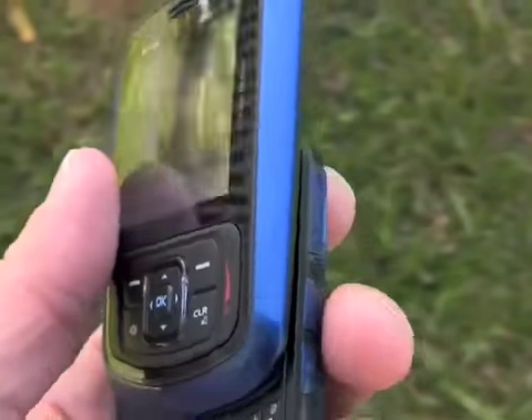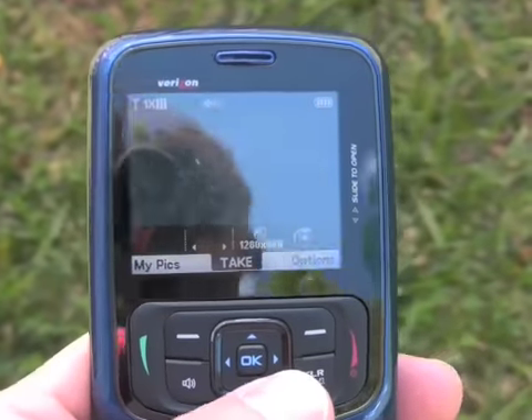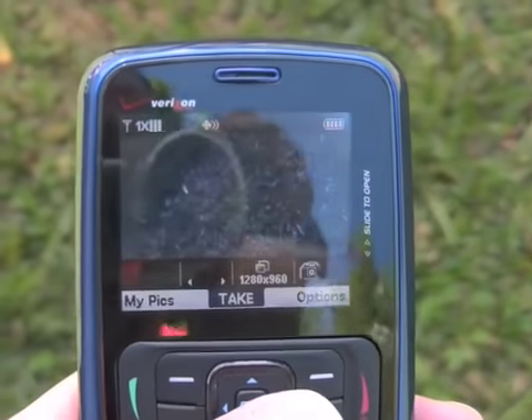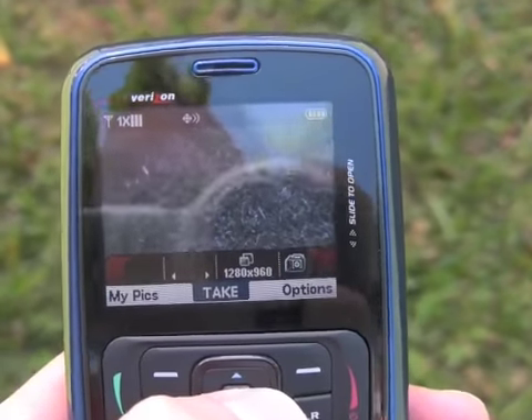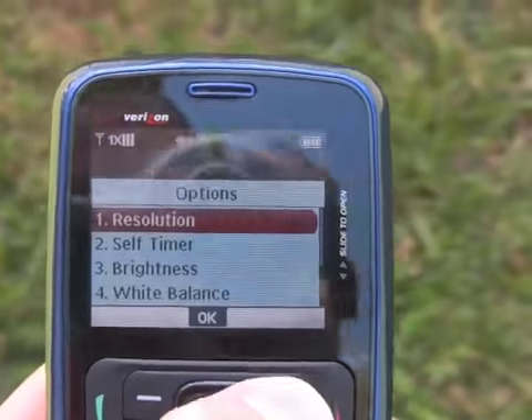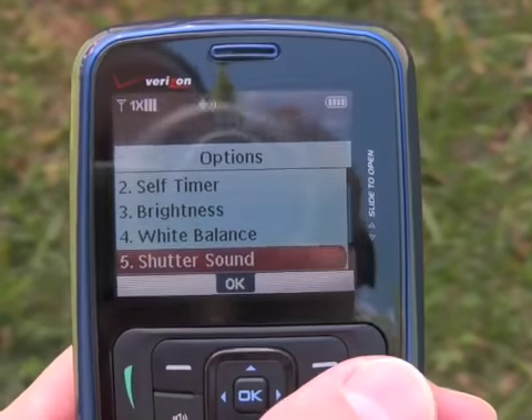If we press the dedicated camera button, you can see that it loads pretty quickly. This is the current camera software available on most Verizon phones, although it has somewhat fewer options than you see on some of Verizon's more advanced models.